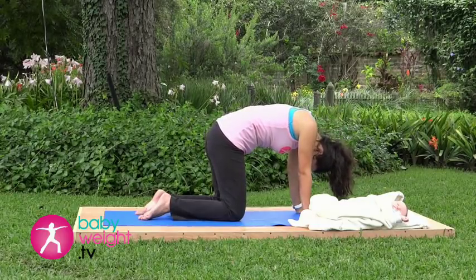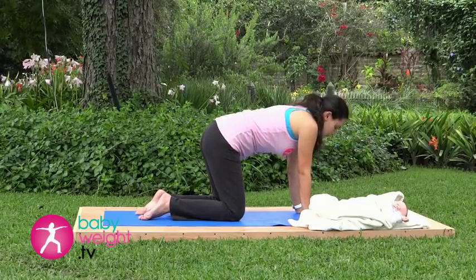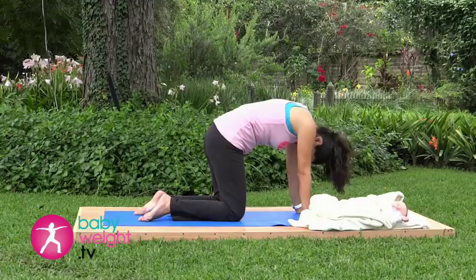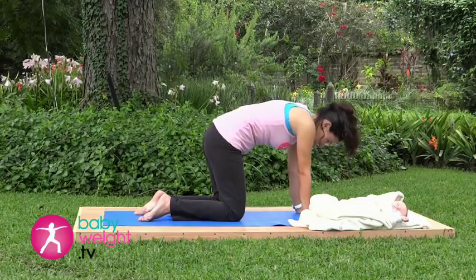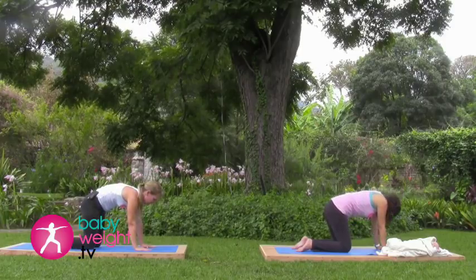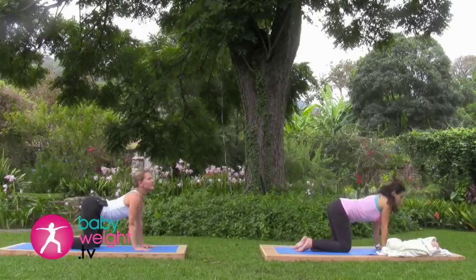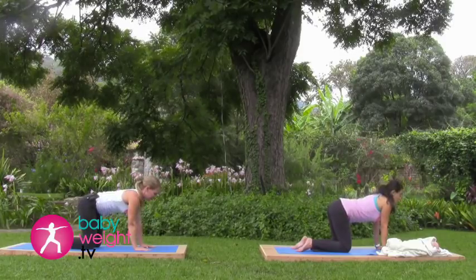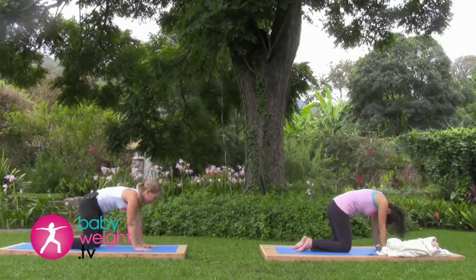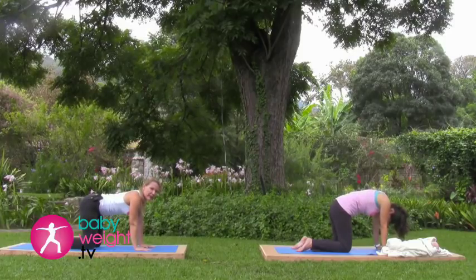Four more — inhale to lift, exhale tuck, looking between your hands as you tuck your tailbone under. Two more, inhale lift, exhale tuck. Last one — inhale lift, exhale tuck. Then coming to the neutral spine position, which is a flat back.